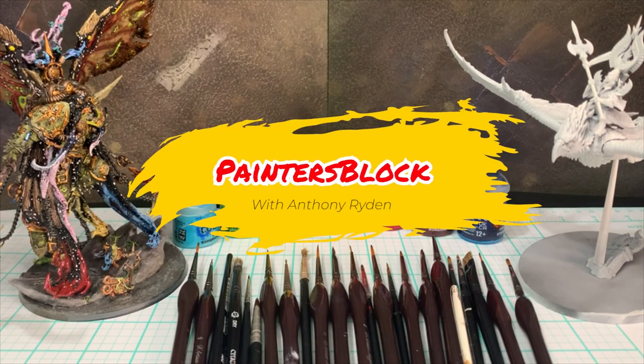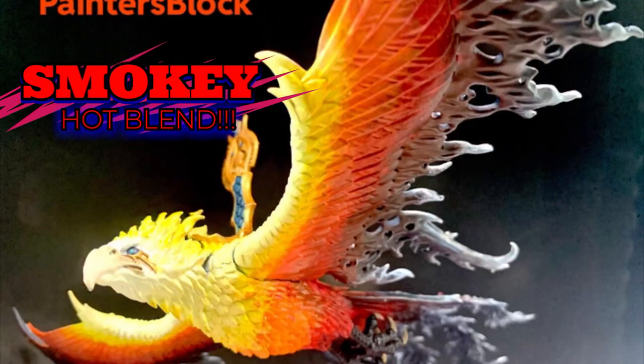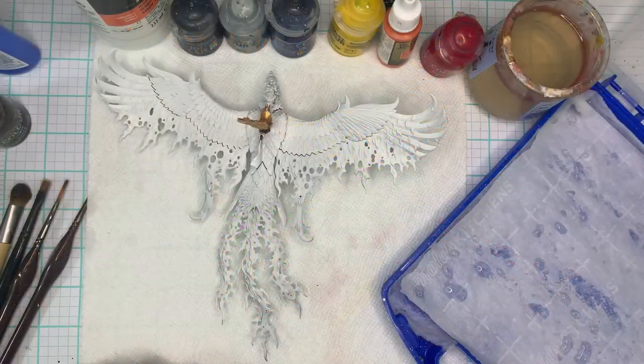Hello again, welcome to Painter's Block. I'm your host Anthony Rydin. Today we will be going over a smoky hot blend with our Phoenix here, making a Moltres.